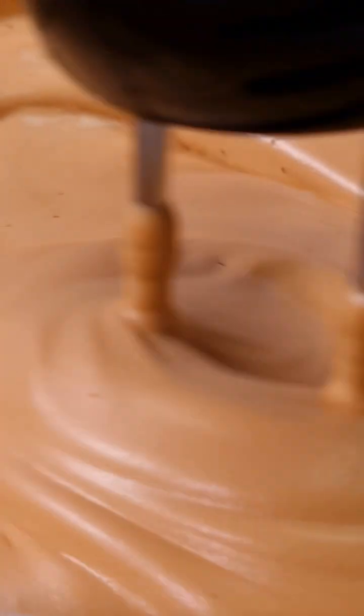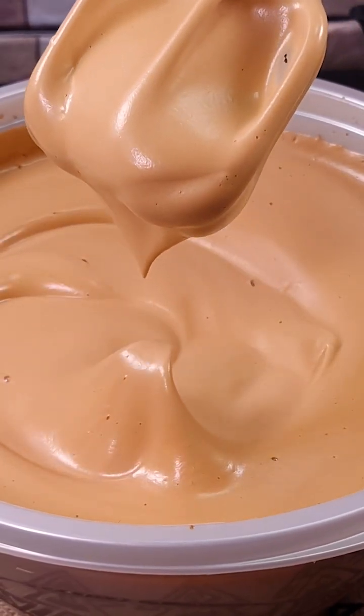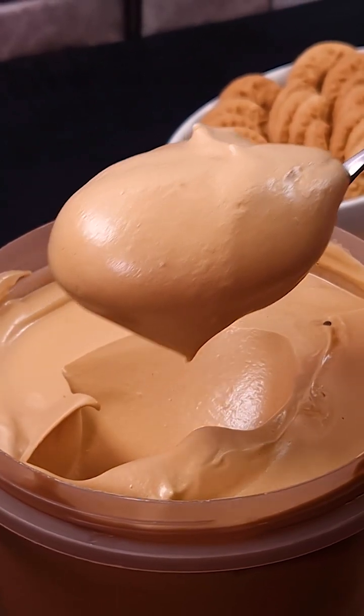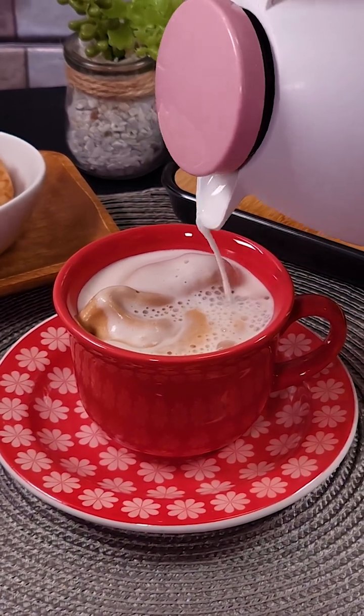Coffee is always a good idea. After this recipe, I guarantee you that you will not want another coffee. With only three ingredients, it's super economical and yields a lot. Let's go!